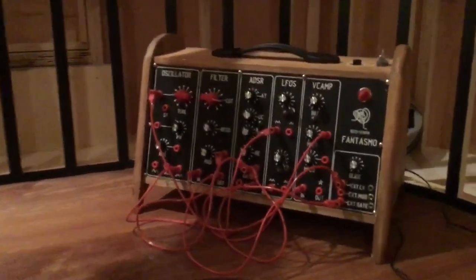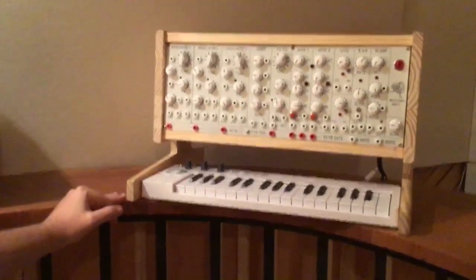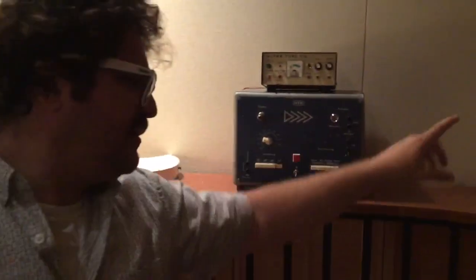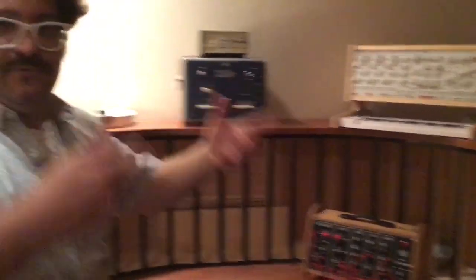I was planning to do lots of them, but I will not do this. I like to do each one as a project. So I stopped. I made four of these and four of these. Now I'm going to do new ones.